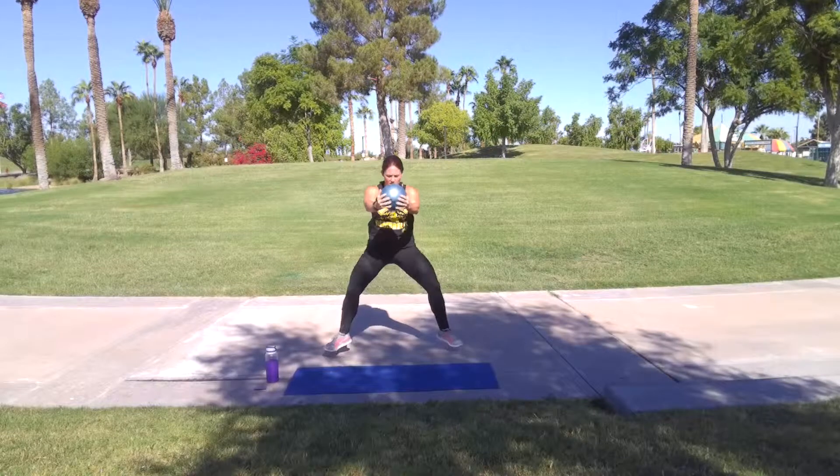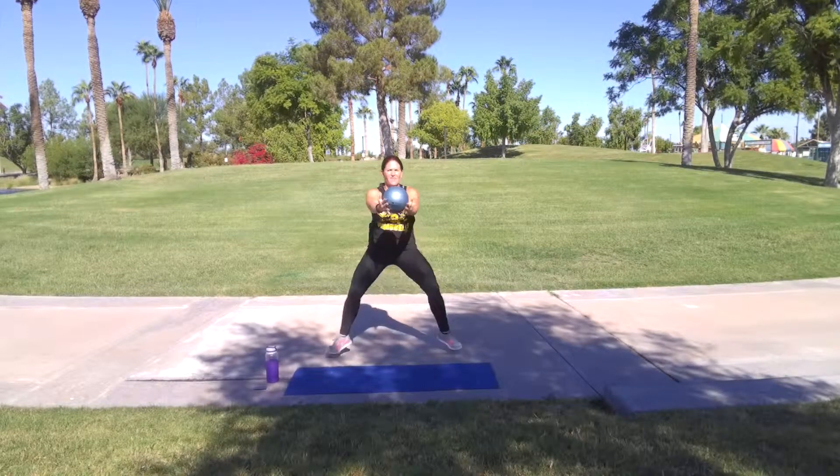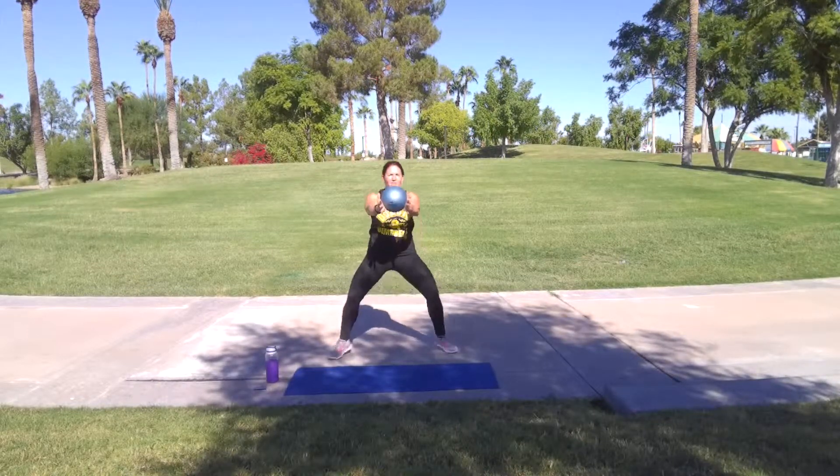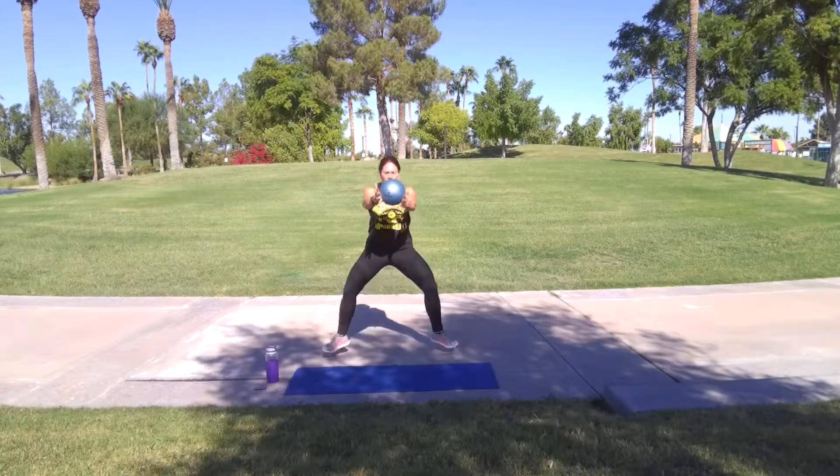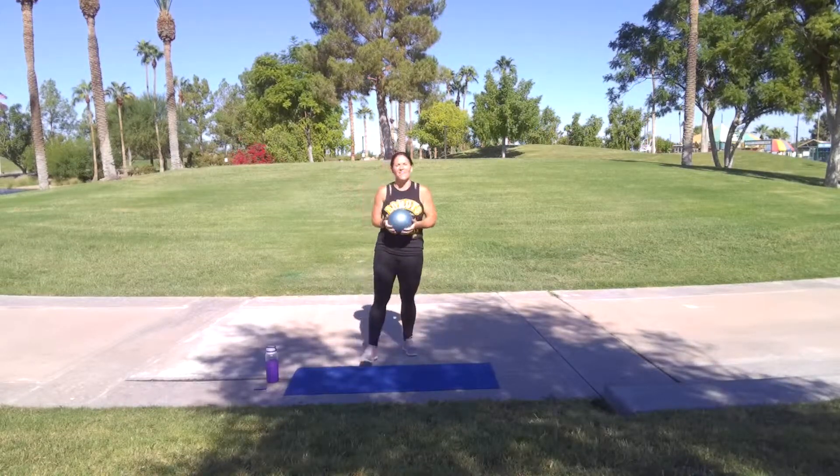Ten more. Keep those arms up. Five, four, three, two, and one. Good job.